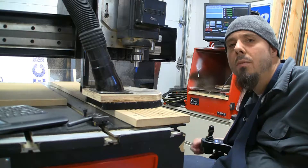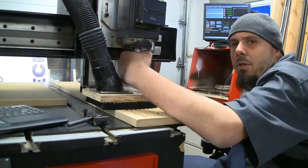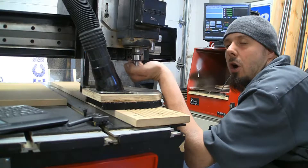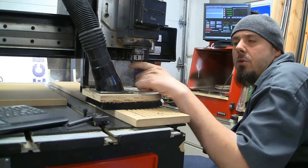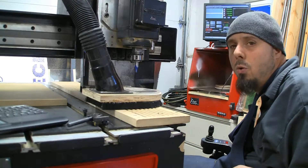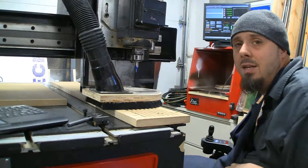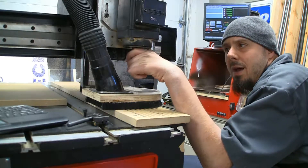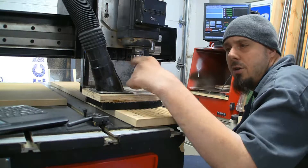One of the reasons I don't use this machine real often is it's got a collet system for the tool here. It's got a half inch collet, and I have a quarter inch collet for it also. But as you can see, this thing spins really, really freely. So changing a router bit is a three tool job. I have to have a wrench to hold the nut up on the spindle and then I've got to put one on the collet nut to loosen it.